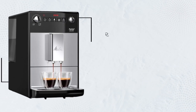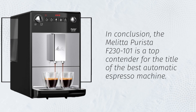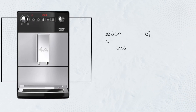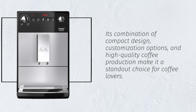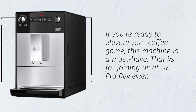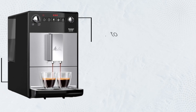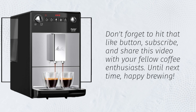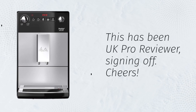In conclusion, the Melitta Puristo F230-101 is a top contender for the title of the best automatic espresso machine. Its combination of compact design, customization options, and high-quality coffee production make it a standout choice for coffee lovers. If you're ready to elevate your coffee game, this machine is a must-have. Thanks for joining us at UK Pro Reviewer. Don't forget to hit that like button, subscribe, and share this video with your fellow coffee enthusiasts. Until next time, happy brewing. This has been UK Pro Reviewer, signing off. Cheers!